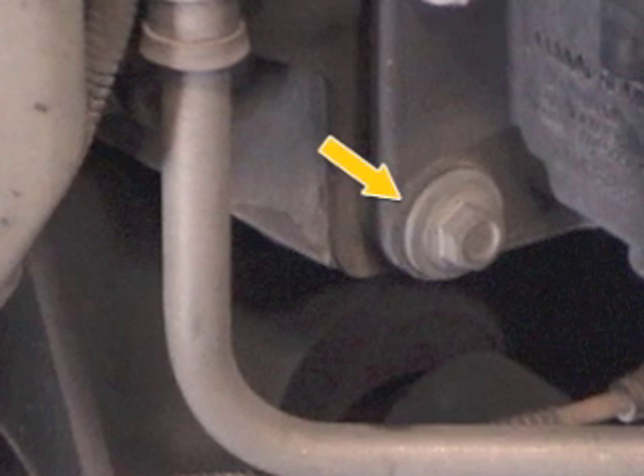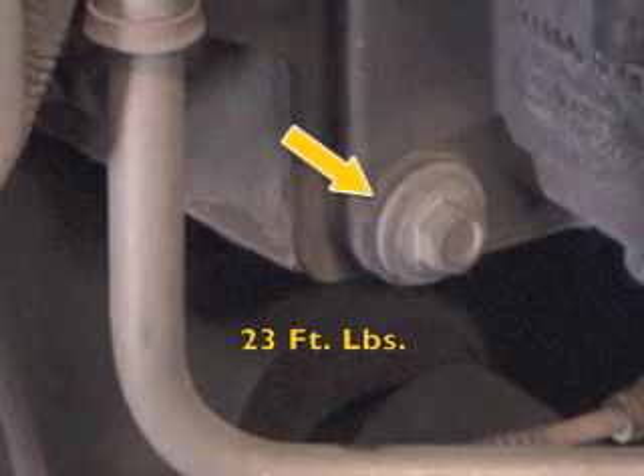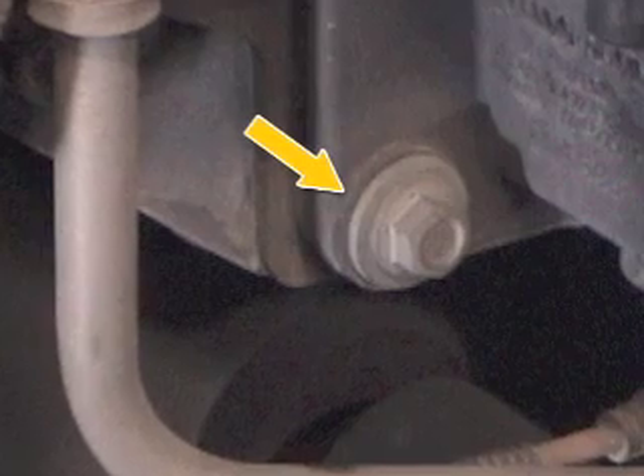When replacing an isolator, be sure to torque the fasteners to 23 foot-pounds. Avoid over-tightening because the rubber isolators will be damaged if too much torque is applied.